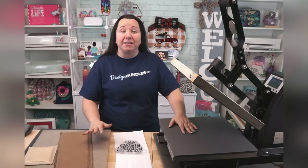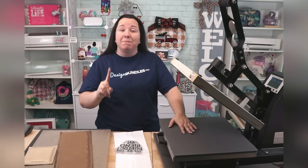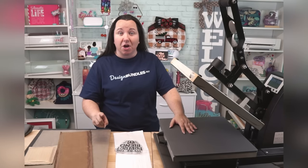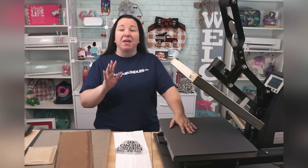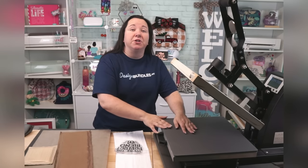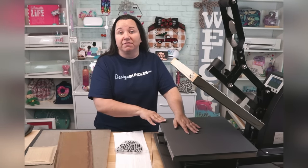Number one, make sure that you have a surface that you can mount it to if you're buying a less expensive heat press. Or, number two, buy an expensive heat press — and by expensive, I mean around $1,500. Whereas this one, you're going to get a really good model for less than $500.